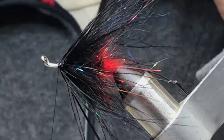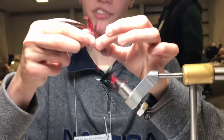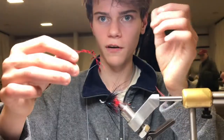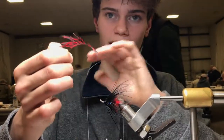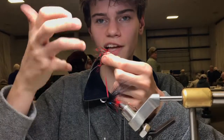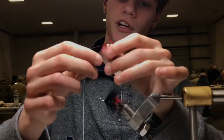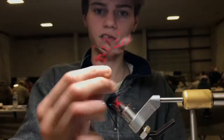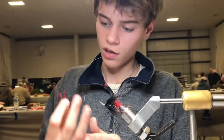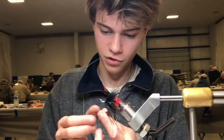Got some guinea here. With guinea, usually you want to strip one side of it. If you find yourself with a short feather, don't strip as much, because the closer to the tip you get the less curvature the hackle will have. Up here there's a lot of curvature, but towards the tip it's just pretty straight. This is a big long one, so I'm not worried about that — I'm just going to strip the whole thing.